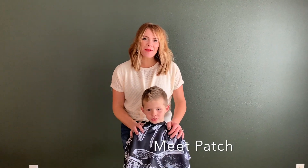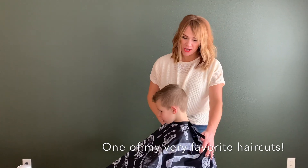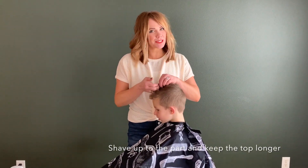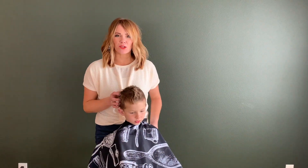Hey everybody! I am going to show you one of my absolute favorite haircuts on a little boy. It's the disconnected haircut where we shave clear up to the part, keep the top a little bit longer so they can style it cool, and then blend this side just like normal.